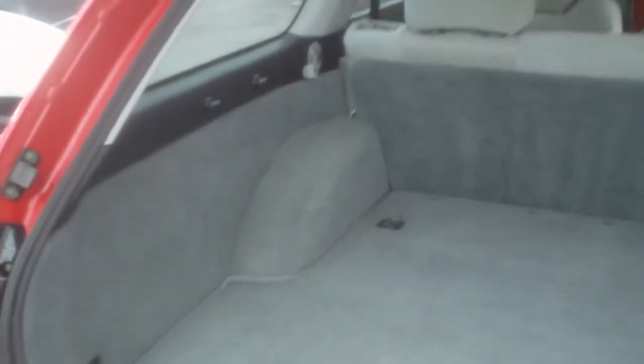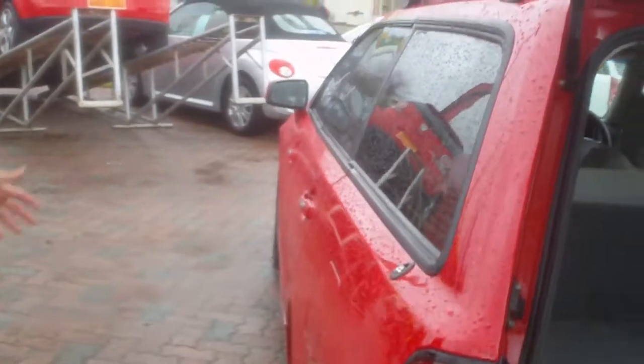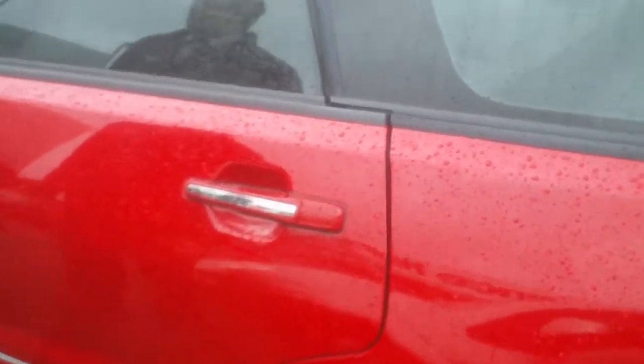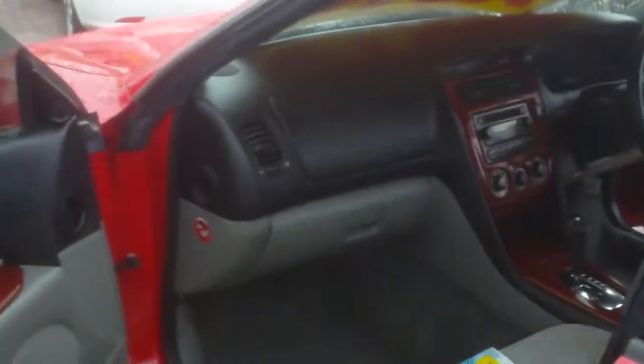Again, the back is very, very clean and tidy. Just to show you down the side here, Paul — no marks on this car whatsoever. I'd also like to show you that it does have all its service books, history and all that, which is all complete.